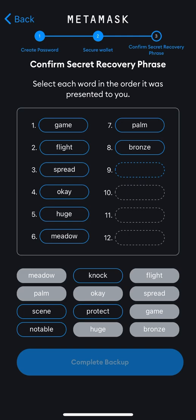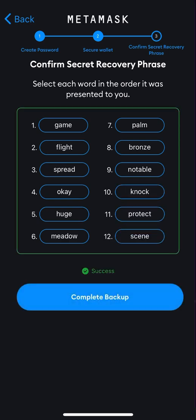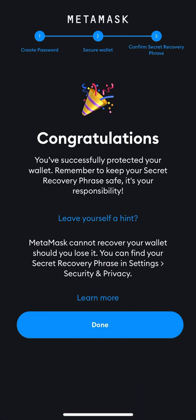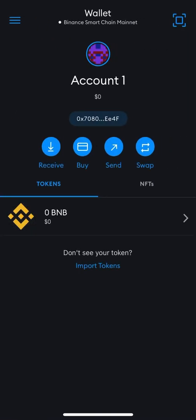So I think we have done it successfully. It says 'Complete Backup' — congratulations! I've created the wallet. As you can see, it's very simple to set up a MetaMask wallet. Mind you, I'm not using this account — I will just delete and erase this account.